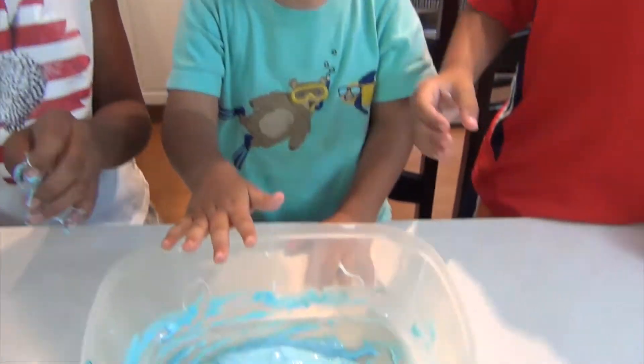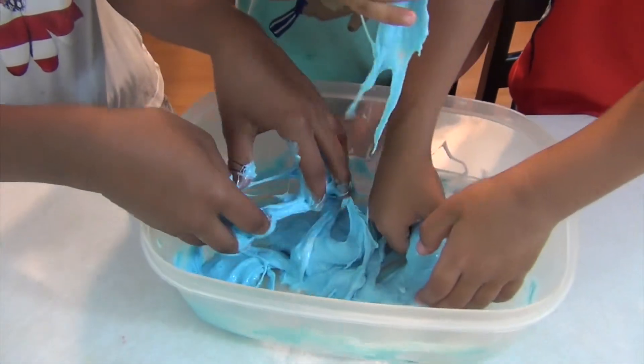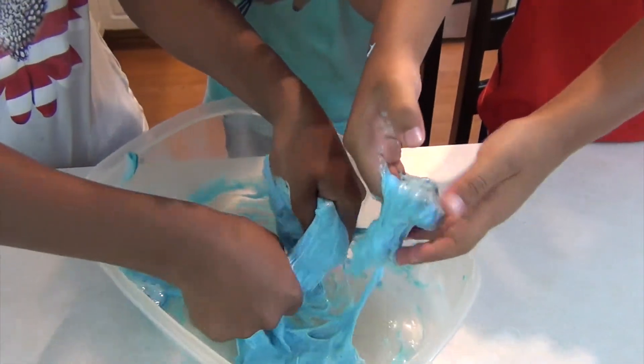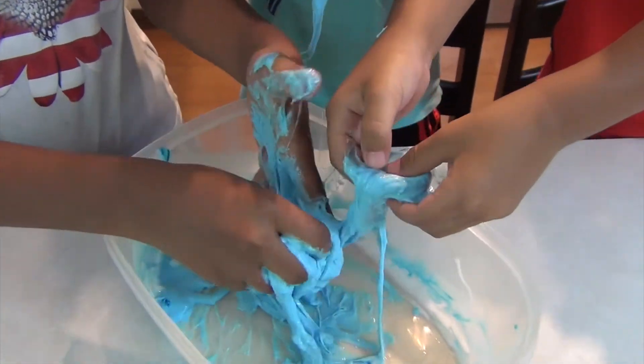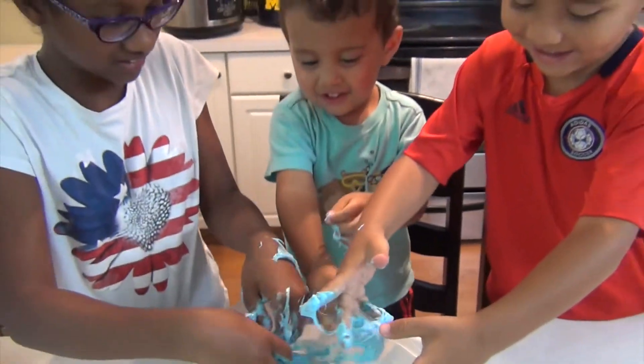Now let's play with it. Let's play. Try not to get on the table again.